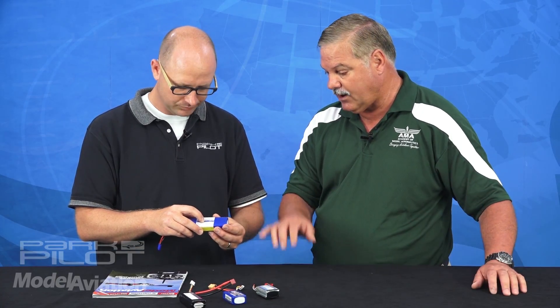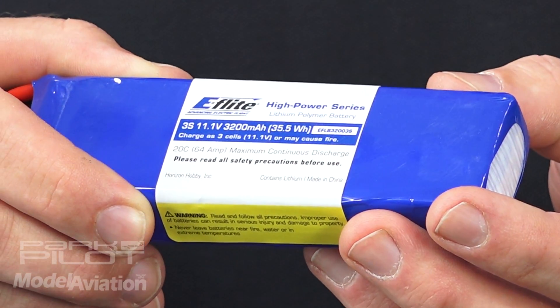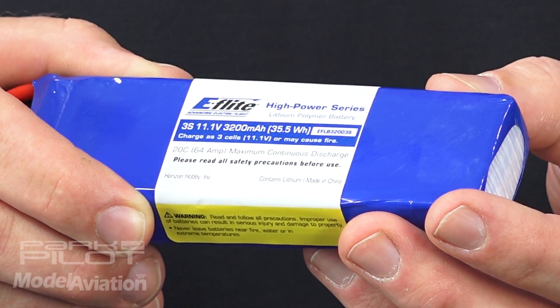Now, that might be a number you're not familiar with. We're used to seeing the milliamp capacity of the pack and then the voltage. The watt-hour on some batteries is actually printed — we actually have an eFlight pack here which actually does list the watt-hour rating. But most of them don't, so it's a simple calculation: it's just the capacity in amps of the battery times the voltage.